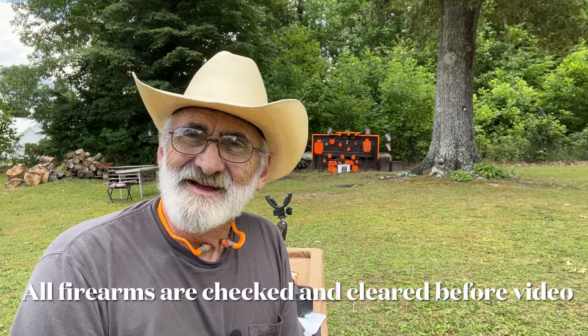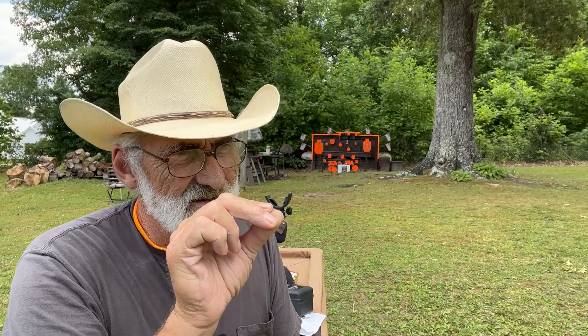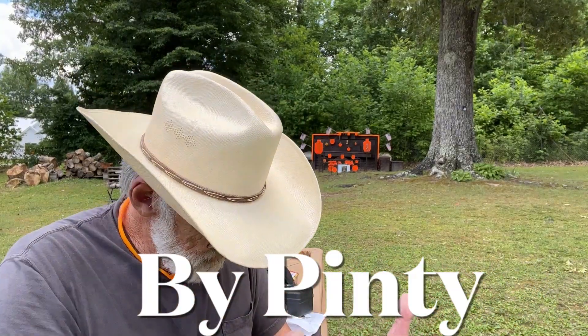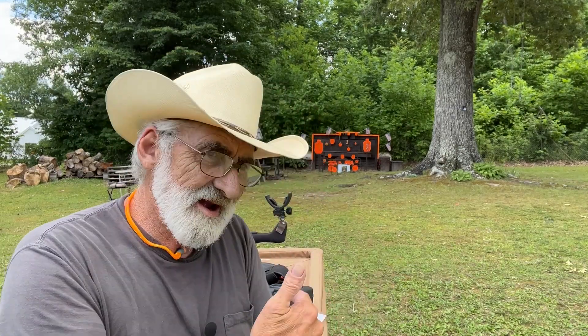Welcome and thanks for watching. I got in a little red dot reflex sight from Pinzi and they wanted to send it to me for a review. I usually request a week or so in advance to actually take the product, look at it, and use it before I recommend it to my viewers or anyone else.